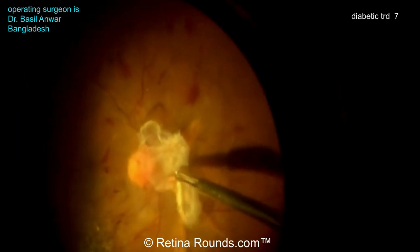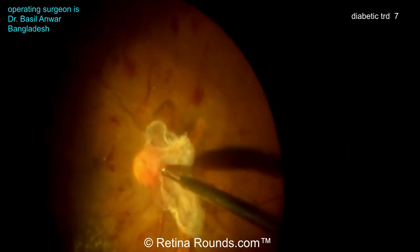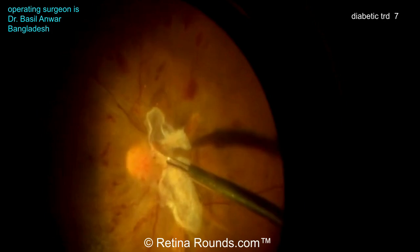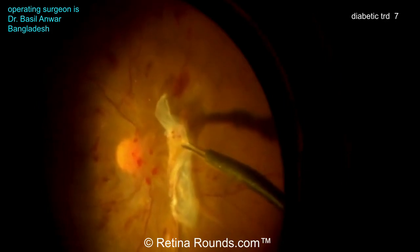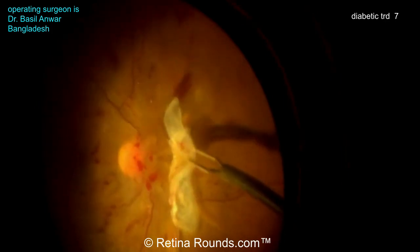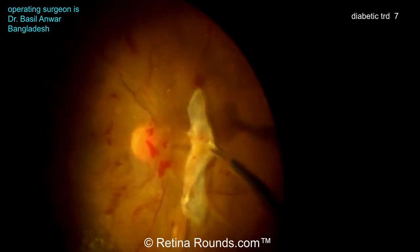Now he's using forceps to lift up that membrane. You want to be really careful here, and he's doing a great job of just carefully lifting up these membranes, not exerting too much traction on the underlying retina. Now lifting up at the optic nerve — this is generally a very good way to make sure you're in the right plane. The downside is that if you do get bleeders over the optic nerve, it's not something that you can cauterize. You'd have to stop bleeding with tamponade pressure, which in these ischemic cases is not ideal.